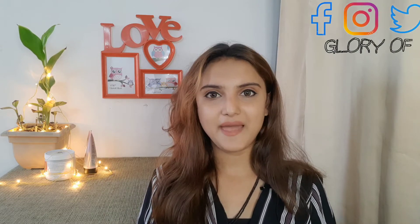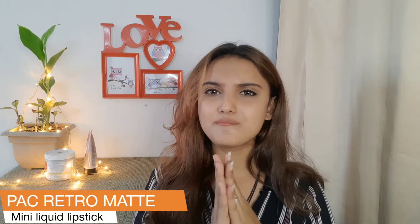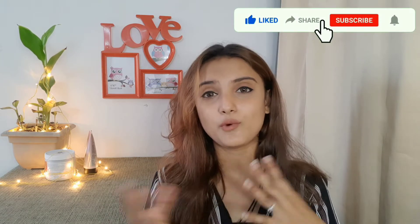Hello friends, how are you and welcome back to my channel. So friends, I am going to check with you again a product review which is PSC Metro Matte Lipsticks. This lipstick is now very trendy and everyone is really liking it, so today I am going to try it too.